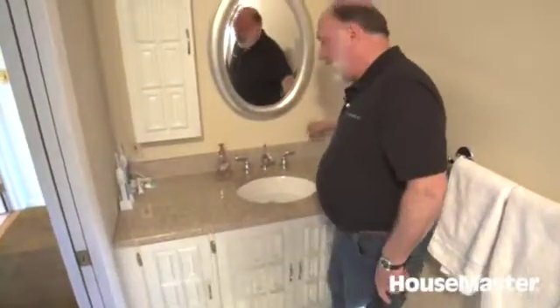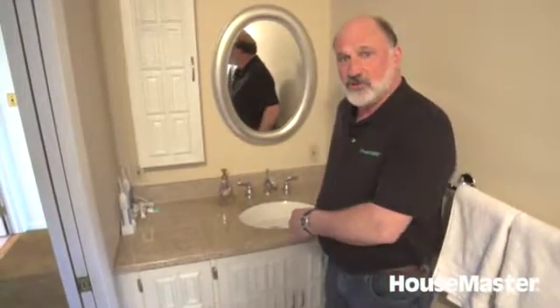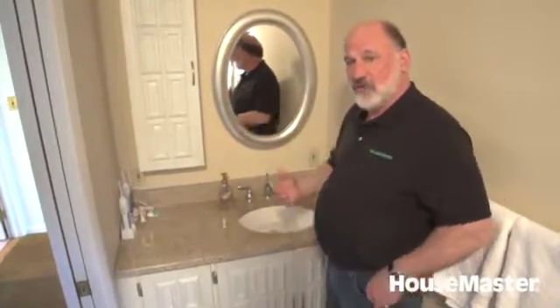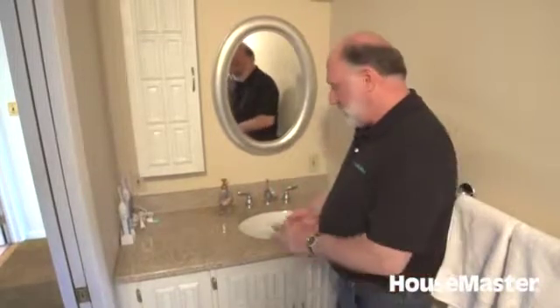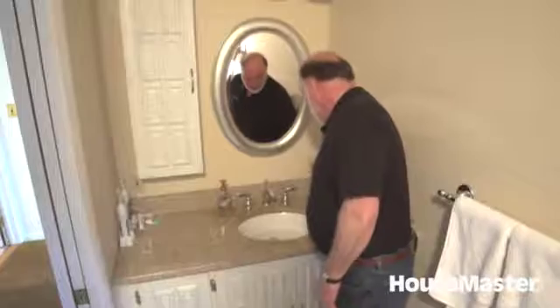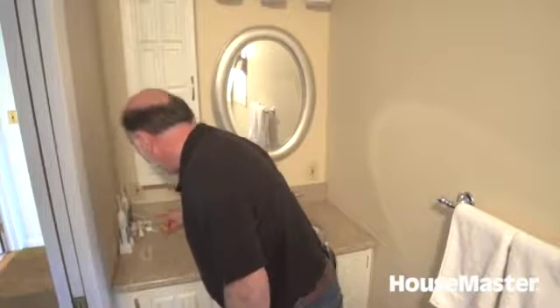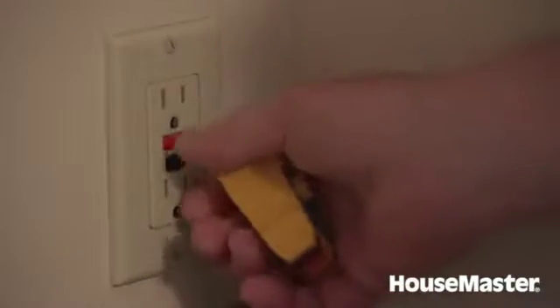We have a couple of outlets in the bathroom, and we always make sure there's GFCI protection — a ground fault circuit interrupter. We have a tester where we simply check to make sure it trips. That one tripped just fine, and this one trips too. Sometimes I'll also check with the test button to make sure the operation that the homeowner would do also works.